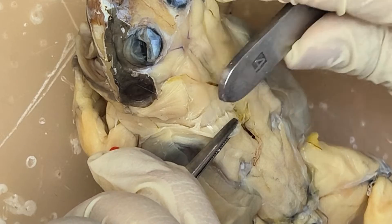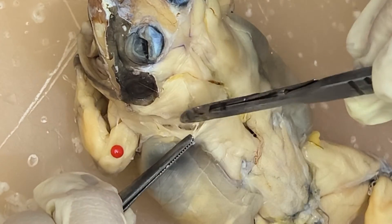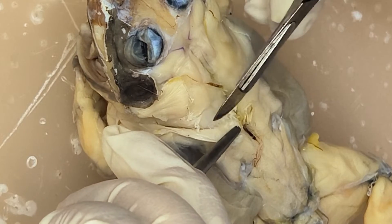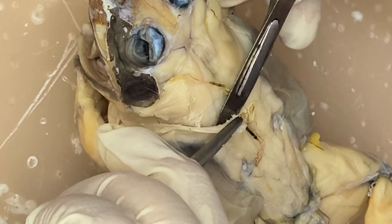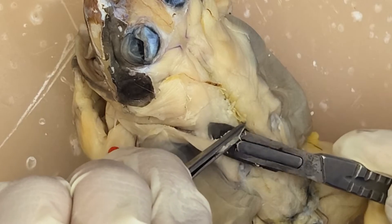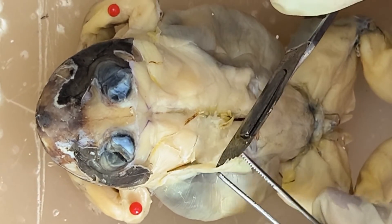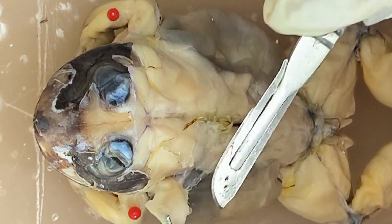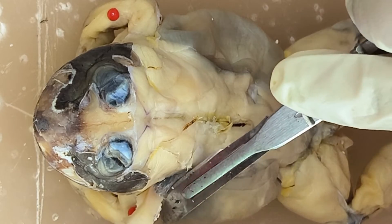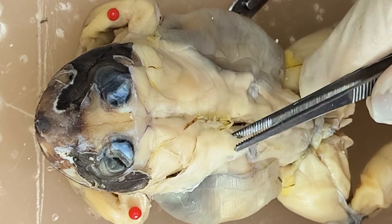In separating, you can also use the blunt end of your scalpel. Then after separating, you can just pull it gently, so as not to open the lateral side of the abdomen. So this is the latissimus dorsi.